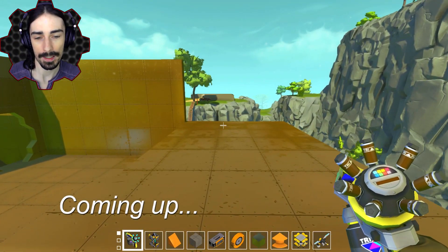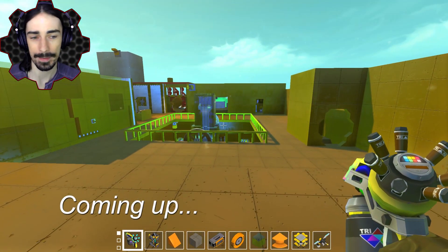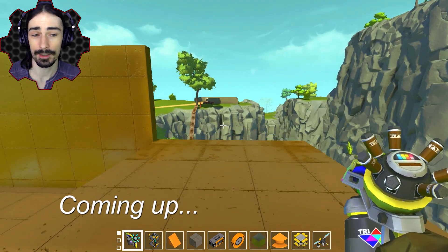If this is your first time watching the Suspended Base episode, I highly recommend you watch it from the beginning. We've had some crazy, crazy adventures.